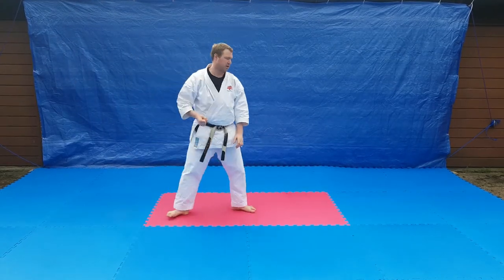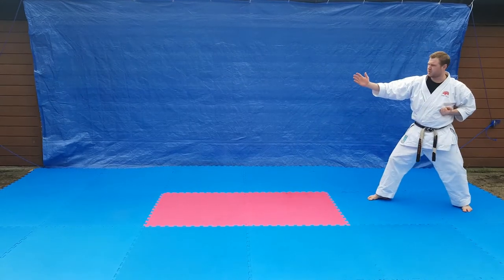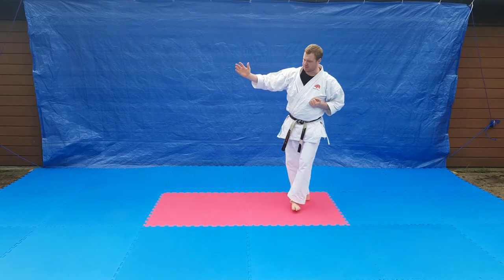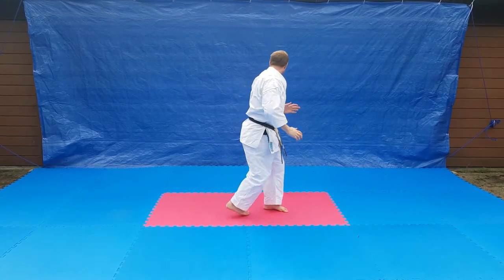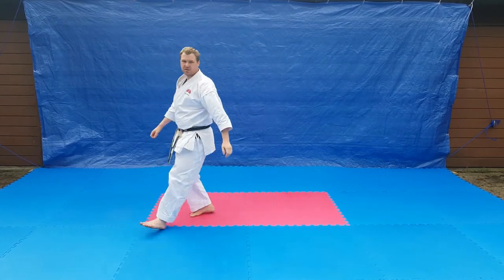So from here: half step, sidekick to the stomach, half step, sidekick to the head, land into back kick with the other leg, and then one-two — uraken and gyakuzuki.